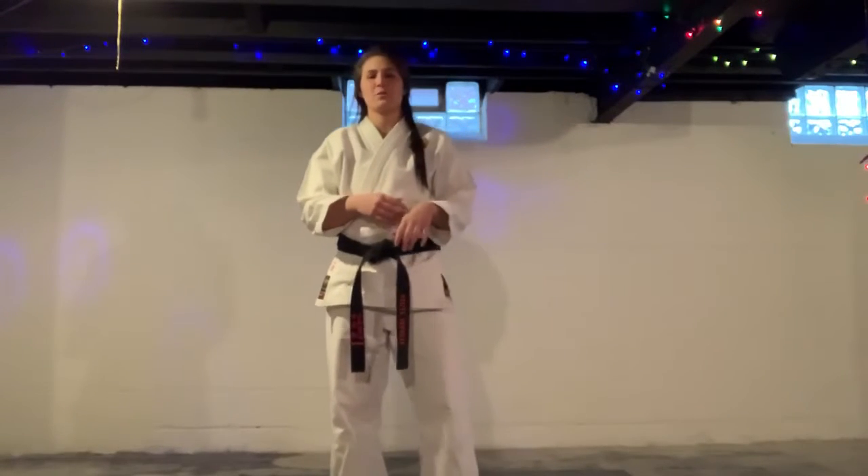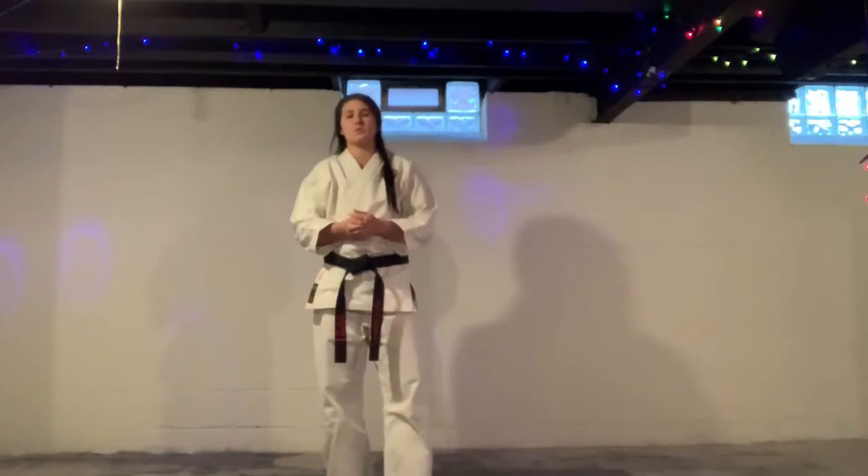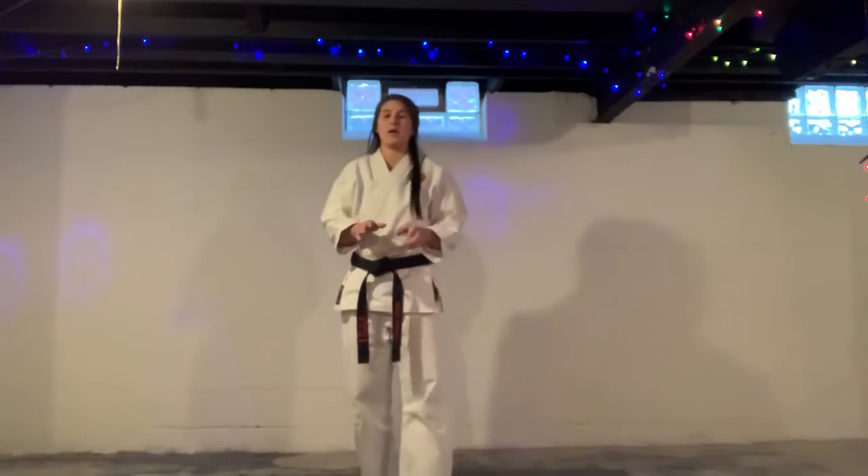Hello, Leopards class. It is time for some basics. We have hand techniques for today and then we'll do some self-defense. Starting out, blue-black belts, we're going to work on your upper X-block.